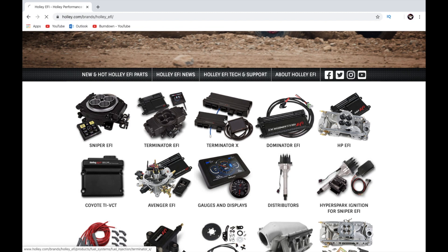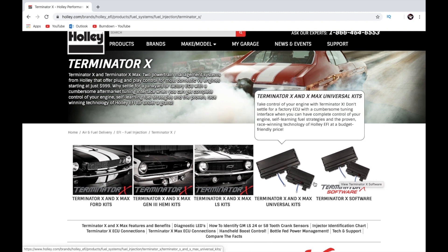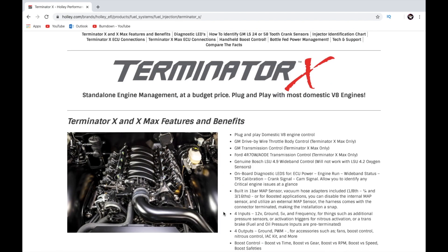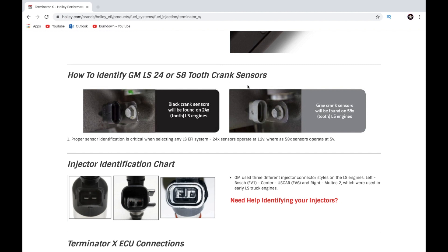If we click on the Terminator X, it brings you to the home page for the Terminator X. Holley has lots of good resources here — they tell you pretty much why you need it and all the stuff it will do. Scrolling down to the resources they've set up: the black crank sensor is found on 24x motors, the gray crank sensor is found on 58x motors. If you have a 24x, the gray-plug unit is not going to work on it, and vice versa.